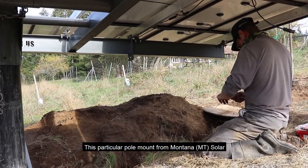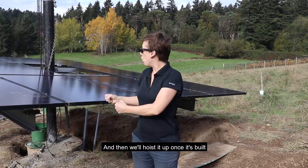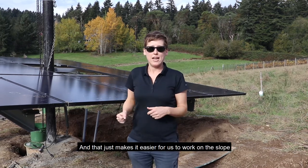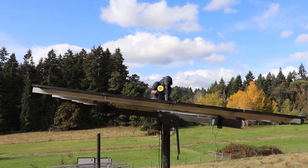This particular pole mount from Mountain Solar allows us to basically build the array on the ground and then hoist it up once it's built. That just makes it easier for us to work on the slope and complete the installation.